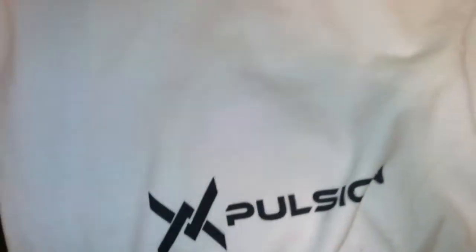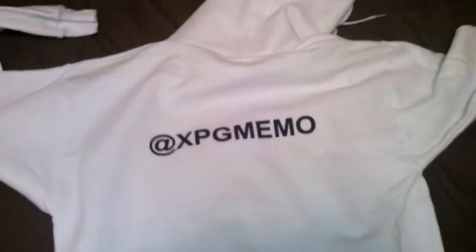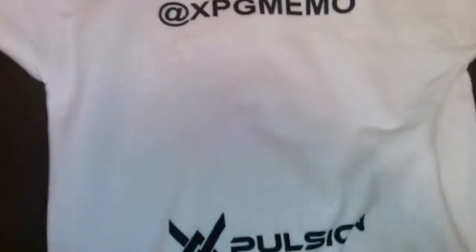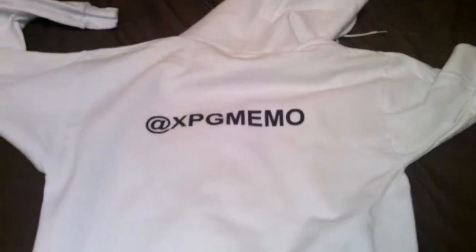XPG number here, bringing you my first ever — not really an unboxing, but my first time recording something. You can see it's my Explosion hoodie. Actually pretty dope, pretty good quality. It is actually hanged — if I would have known that, probably would have known it's pretty dope, pretty fresh.